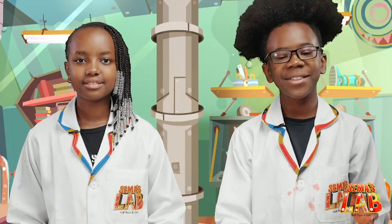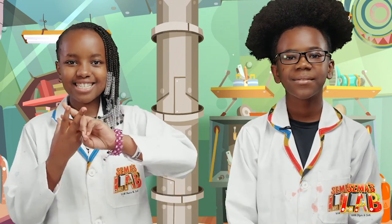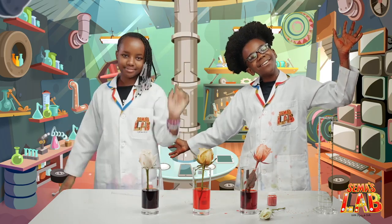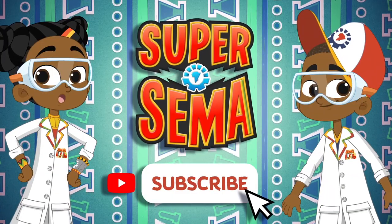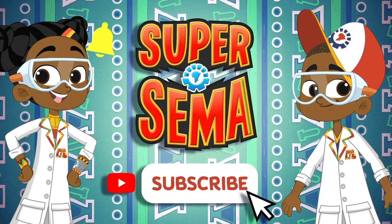We really, really love doing this experiment. Make sure to do it at home and tag us at hashtag SemasLab. This is Stacey. This is Seth. And this was Sema's Lab. Stay connected with me on the Super Sema YouTube channel — just click subscribe.